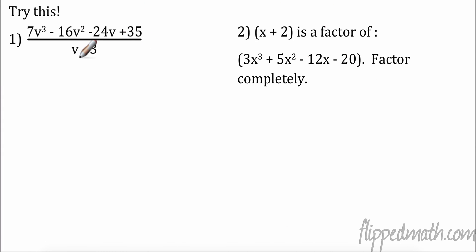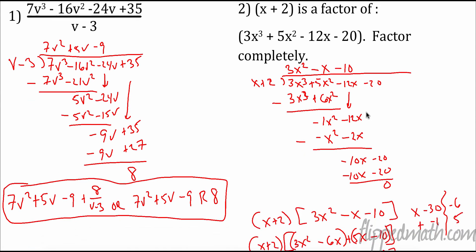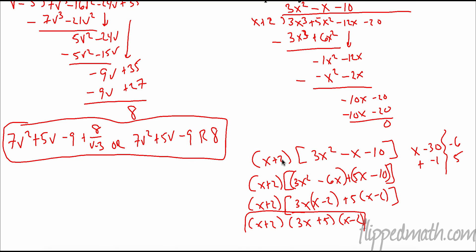Try these two on your own. The first one, dividing by v - 3, I had a remainder of 8, giving 7v² + 5v - 9 plus 8 over (v - 3) — the 8 parts over what we're dividing — or you can write it as a remainder of 8. For the second one, dividing by x + 2, I got 3x² - 5x - 10. Then I wrote out my two factors and factored completely. For the second factor, I needed two numbers that multiply to -30 and add to -1: that's -6 and 5. After grouping, I got (3x + 5)(x - 2). So all my factors are (x + 2)(3x + 5)(x - 2).